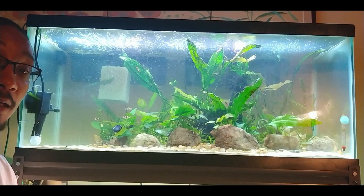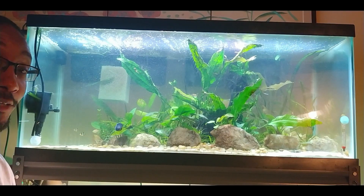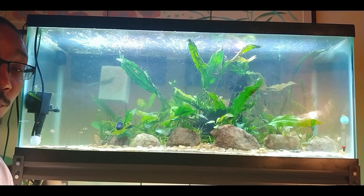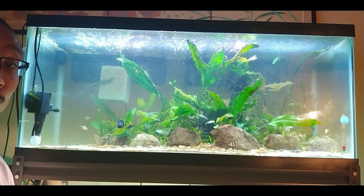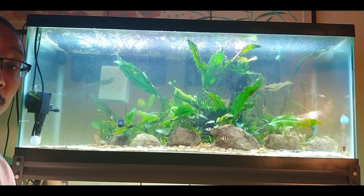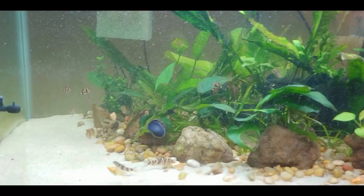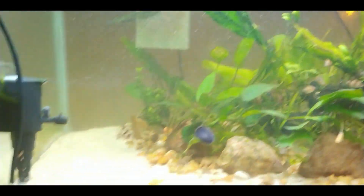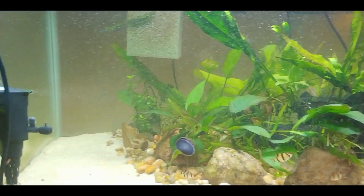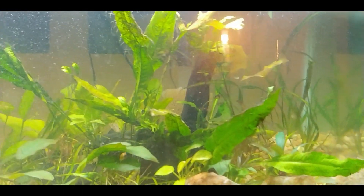So that's the plan — I'm not really planning on adding anything else beyond that to this tank. As you can see the tank is doing well. I did do my weekly water change yesterday and that went well. Now let's get a close-up of the tank and see how everything is doing. Here is the tank — looking good so far.